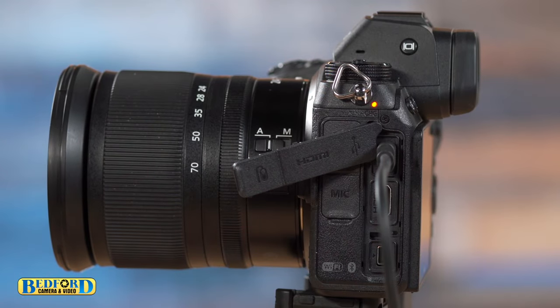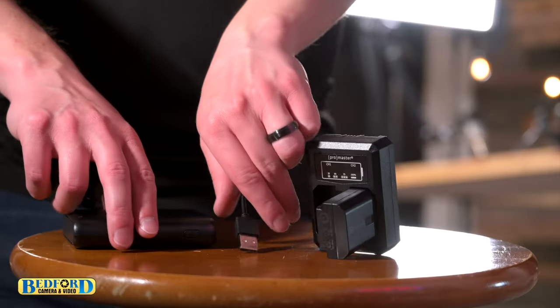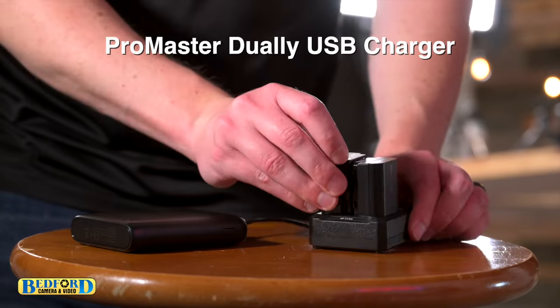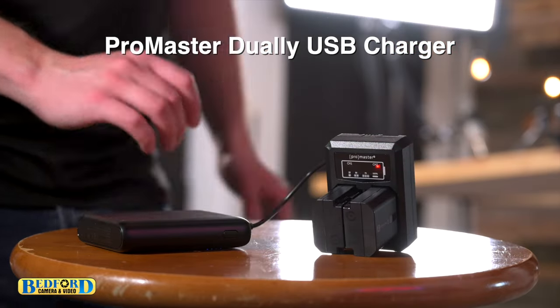You'll see an orange light indicating it's charging. When it's fully charged, the light will go off. To have power all day, use the Promaster Dually USB charger to charge two batteries while you're shooting.